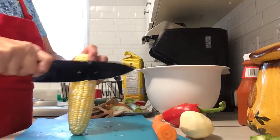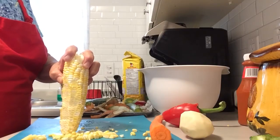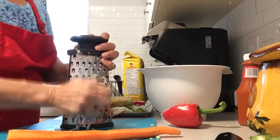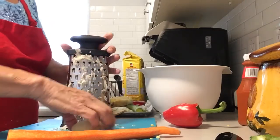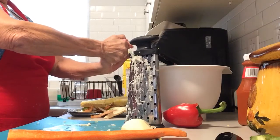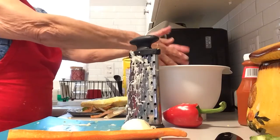With the corn, I'm just going to slice off the kernels. I have a grater and I'm going to grate up the potato and the carrot. When you're done grating up the potato, take it like so in your hands, squish out the water — get out as much water as you can. I'm grating up one potato and one carrot.